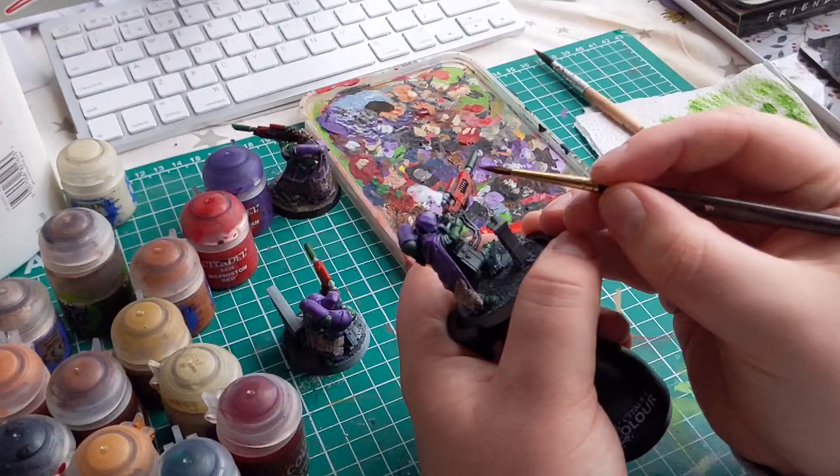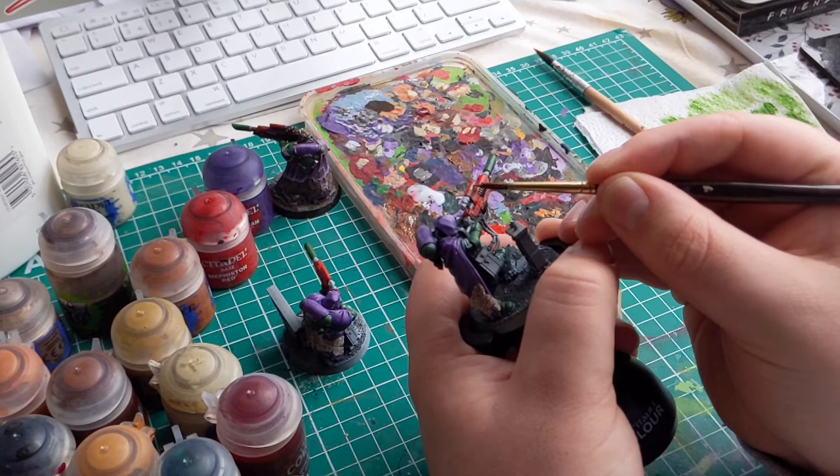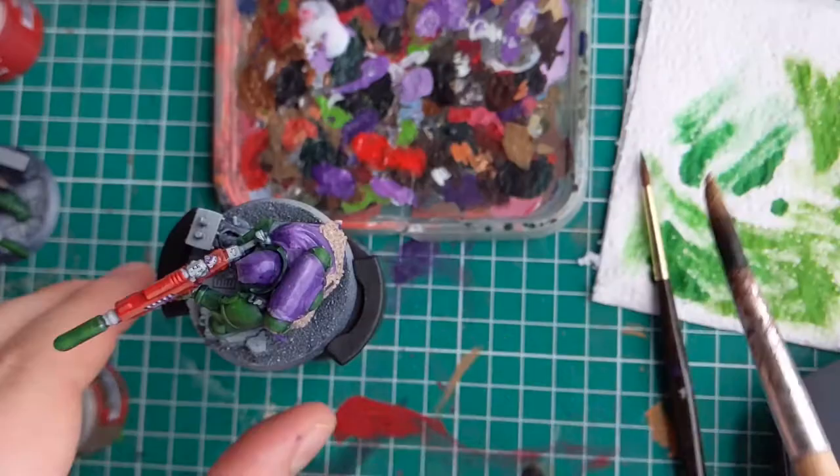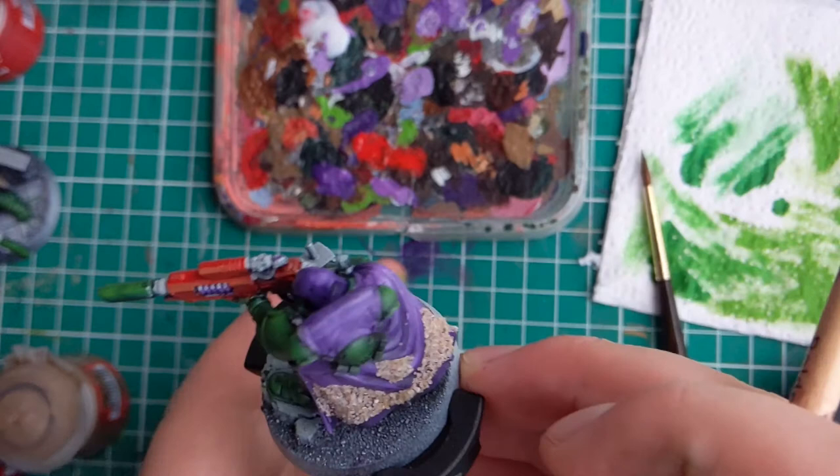As to not waste time whilst this was drying, I went ahead and started painting the rest of the model. If you want to be extra sure that the sand won't come off once it has dried, you can apply a thinner layer of PVA glue by watering it down over the sand you've already put on the cloak. This thin layer of PVA glue will seal it quite nicely. However, I was in a rush and was still too impatient to do that.